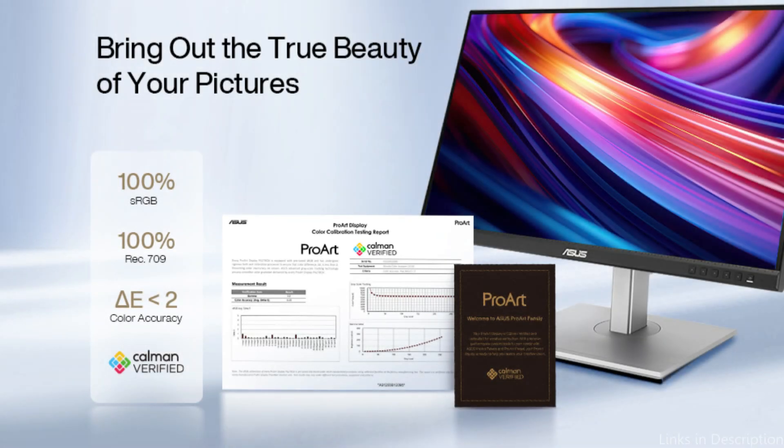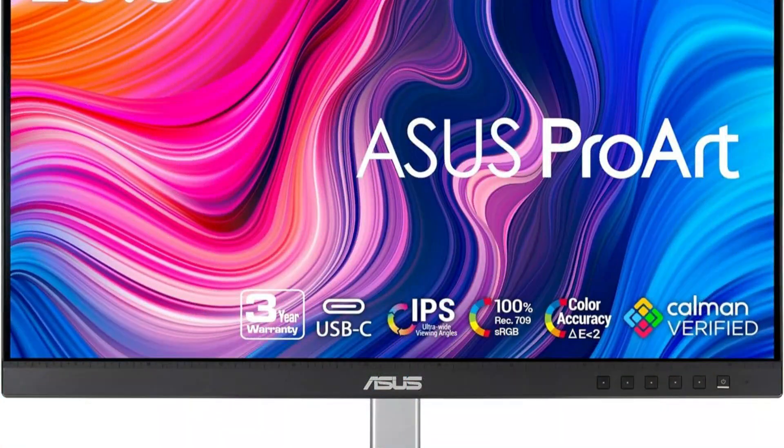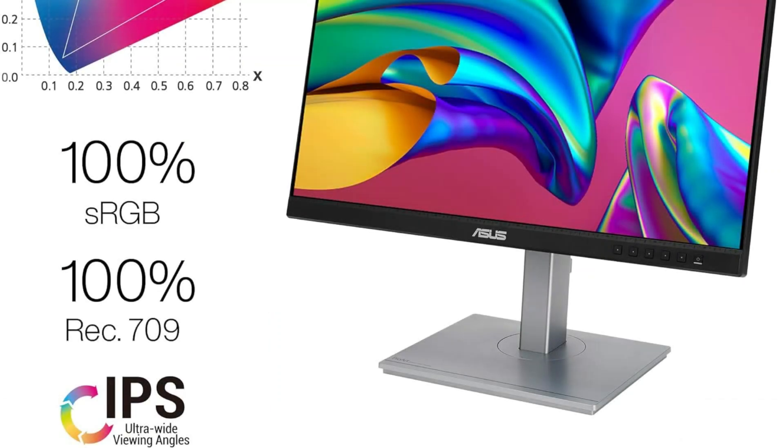The ergonomic stand ensures comfort during extended work sessions by offering tilt, swivel, and height adjustments. The ASUS is a great option for people who require dependable performance on a budget because it blends accuracy, adaptability, and affordability. So these are some of the best monitors to buy. If you enjoyed our video, leave a like and subscribe for future updates.